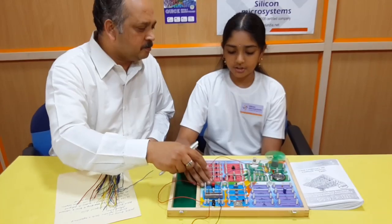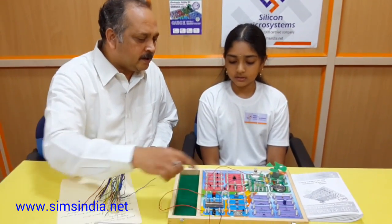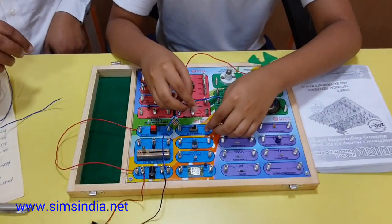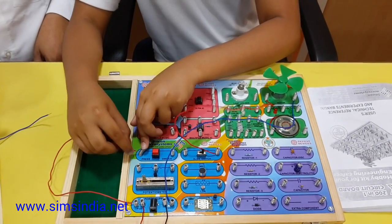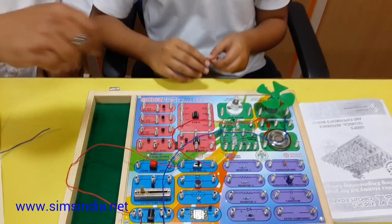You cannot hold the push button switch all the time, so now connect it to the slide switch — remove the push button connection and connect to the slide switch. Connect part two and switch it on and off.